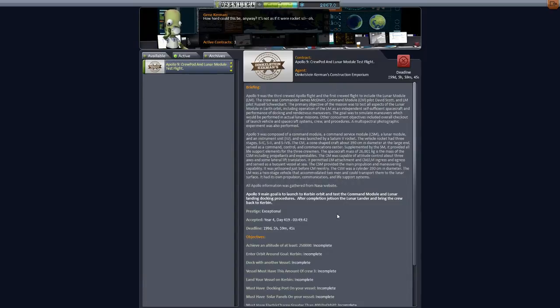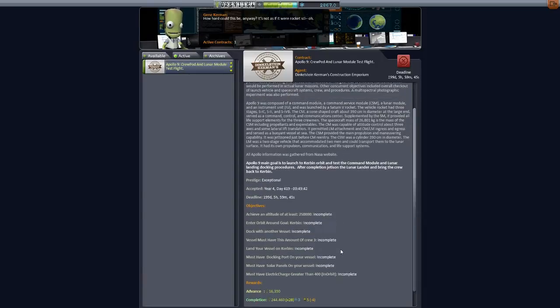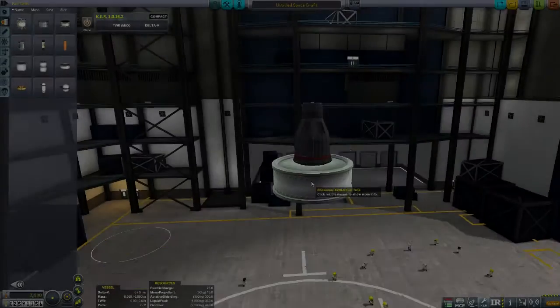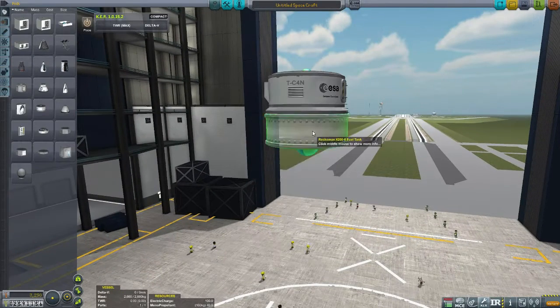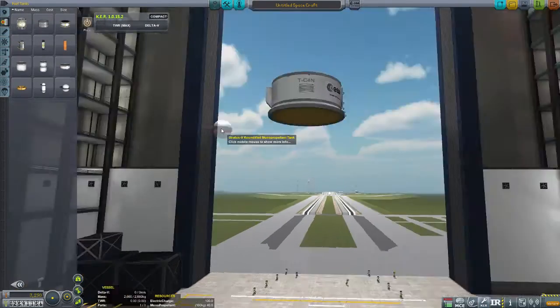The Apollo 9 mission was the first manned flight of Apollo lunar hardware in Earth orbit with the actual lunar module. So in this episode we actually have to build the module. We've accepted the mission and now we're off to build the module. Like last mission, we're not going to spend a whole lot of time on this.